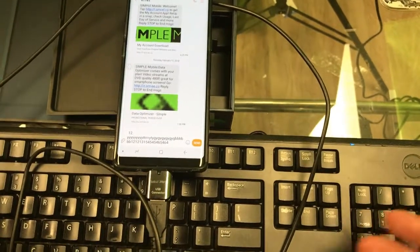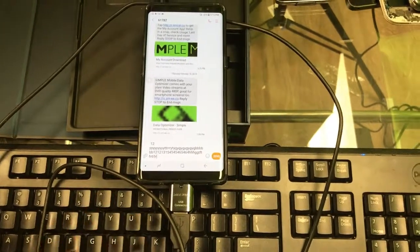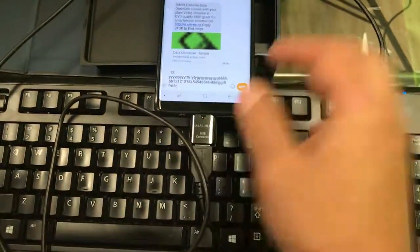If you'd like to connect via Bluetooth, I'm guessing if you have a Bluetooth keyboard you should be able to connect it, but since I don't have one I'm just making this. Thank you, and subscribe.